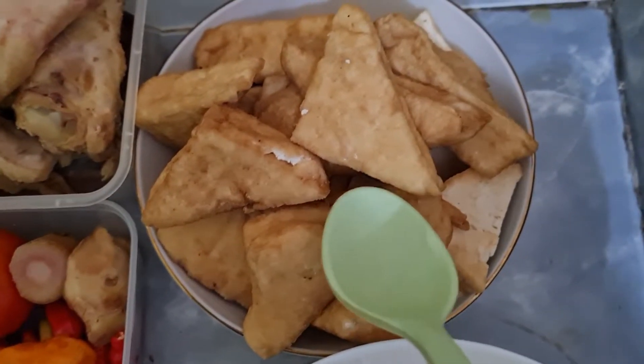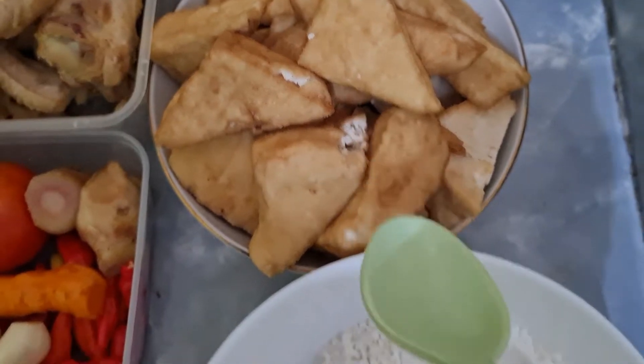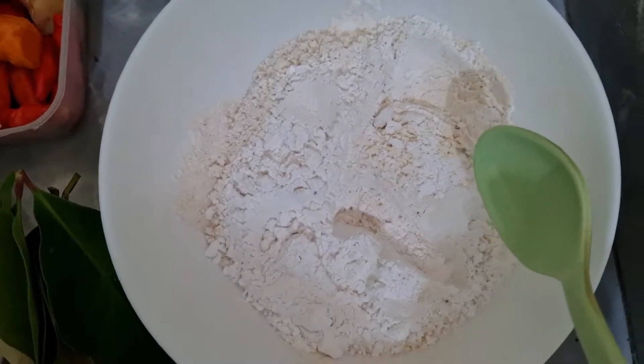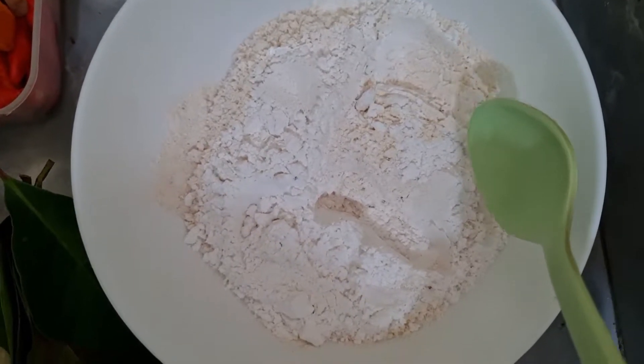Dan ini bumbu kelengkapnya: setengah sendok makan garam, 1 sendok makan gula pasir, 1 sendok makan kaldu, 2 batang serai dikeprek, 4 lembar daun salam.